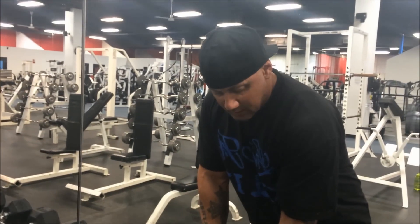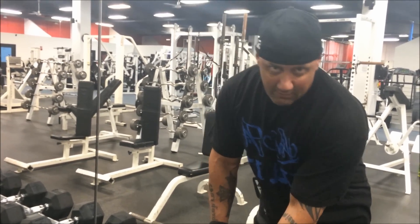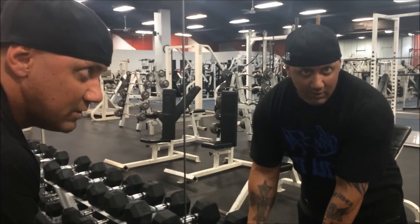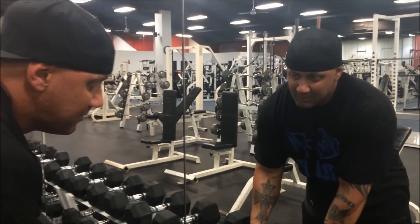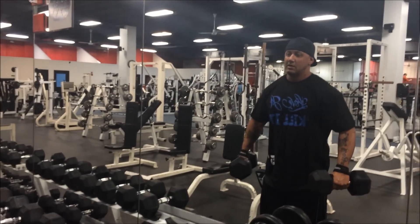We're going to train to failure today with about the 40s. I'm going a little lighter than I was in the past to protect that rotator cuff. Could I go heavier? Yes. Am I going to try to make the weight feel heavier than it is? Yes.